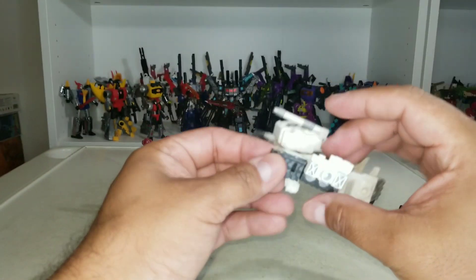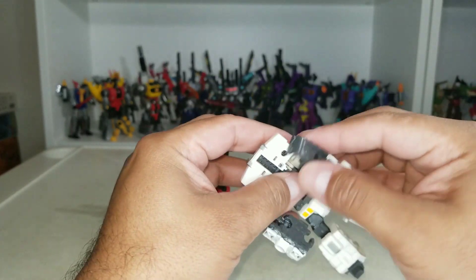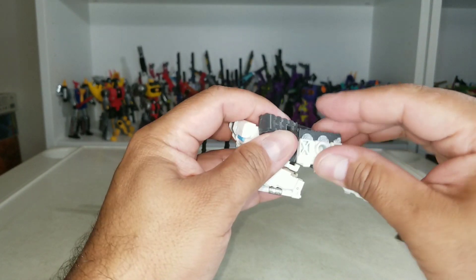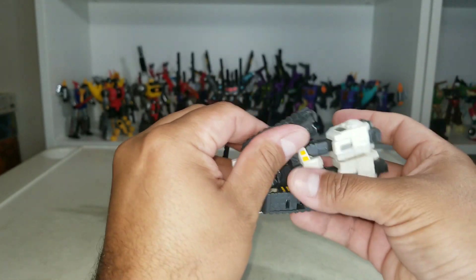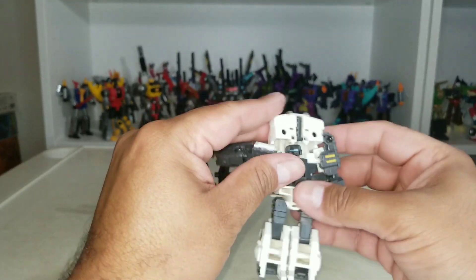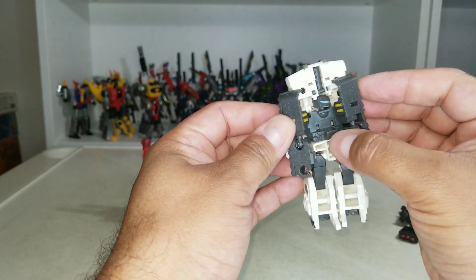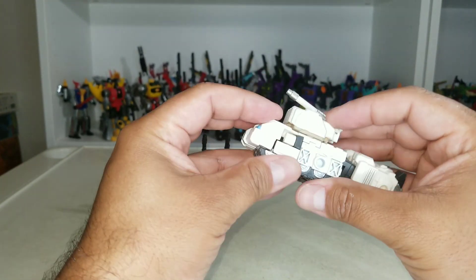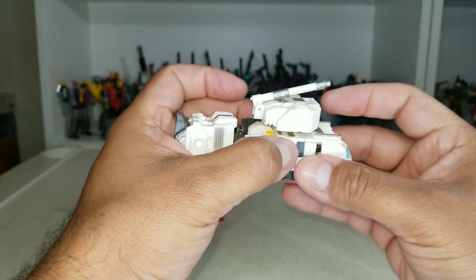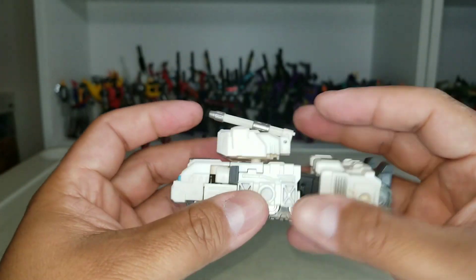Slammer is a little bit simpler to transform. Pop this all the way up, then align the treads accordingly. Before that, rotate the waist around, and then all of this can come nice and flush right here. There's a little slot right there that fits in, same for the other side. Two little tabs on the bottom go in like so — that part's done.